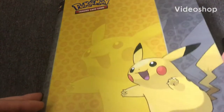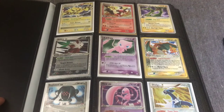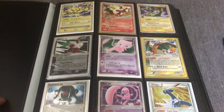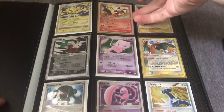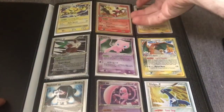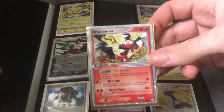Alright, we're in it. This is binder number 9 on my channel. Just so you know, these cards will be available on my eBay store, user MyManJustin. My store is called MyManJustin's Collectible Emporium. Let's check out this card right here.